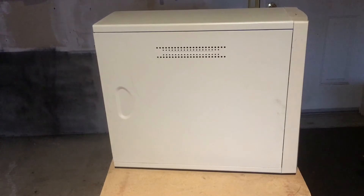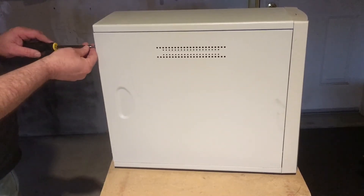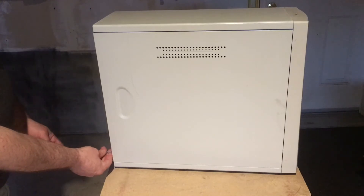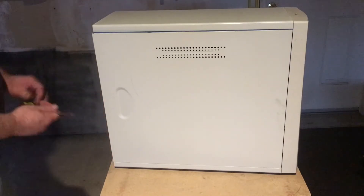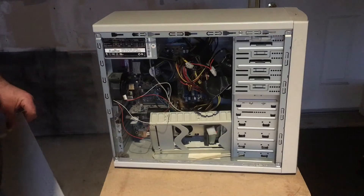Let's focus on what's inside this one because I literally have no idea. I got the computer set up on my workbench here. If there's nothing of use in this computer I can always just go ahead and recycle it, but you know I do collect some parts and who knows what you're gonna find inside.